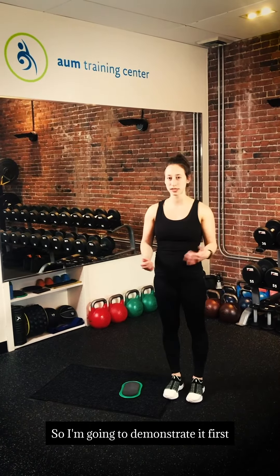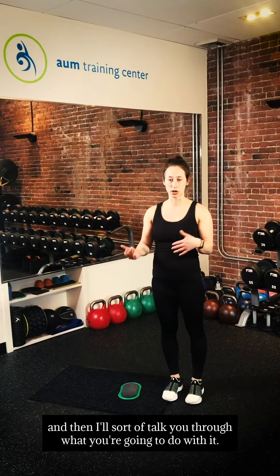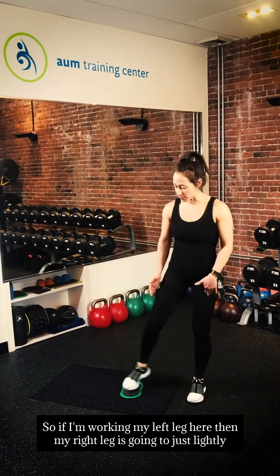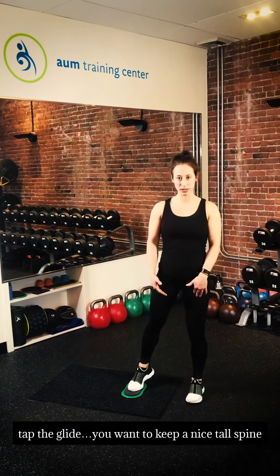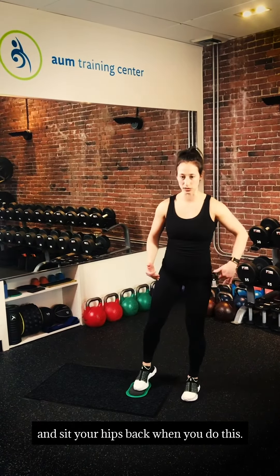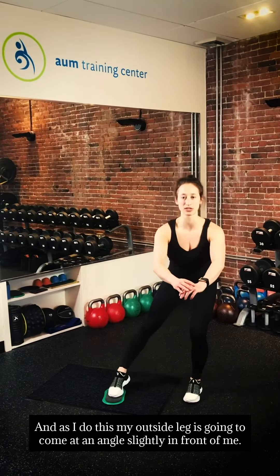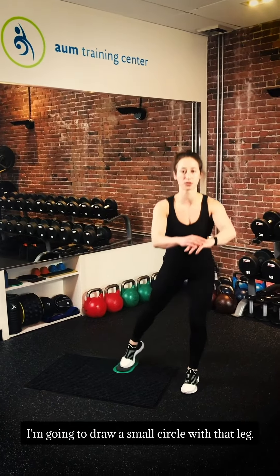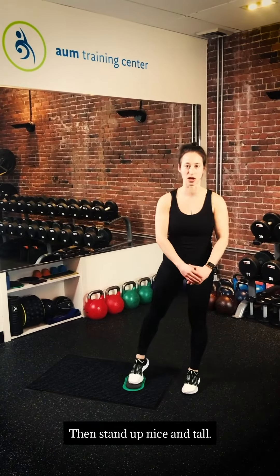I'm going to demonstrate it first, and then I'll talk you through what you're going to do with it. If I'm working my left leg, then my right leg is going to just lightly tap the glide. You want to keep a nice tall spine and sit your hips back. As I do this, my outside leg is going to come at an angle slightly in front of me, and I'm going to draw a small circle with that leg and then stand up nice and tall.